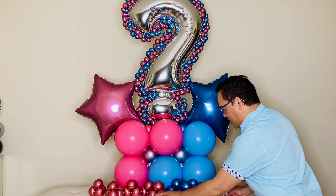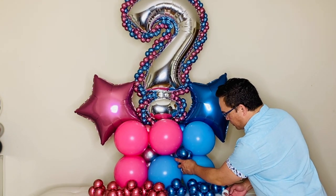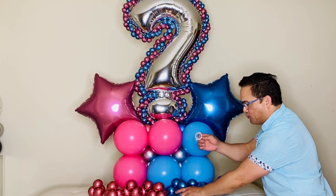We're ready to attach our quads here, and again we'll be using balloon glue dots.